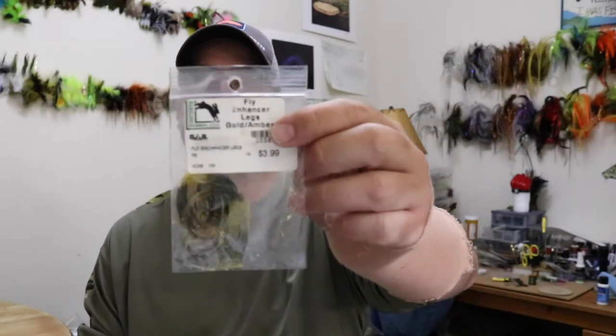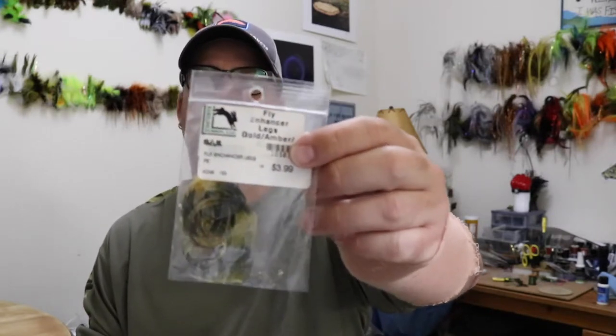For legs, we're going to use these gold amber rubber legs. I tried a little bit of flash, but the basic color is really just an olive, gold, green, gold fleck — crayfish color-ish. I tried a few others but this is the one I like the best.